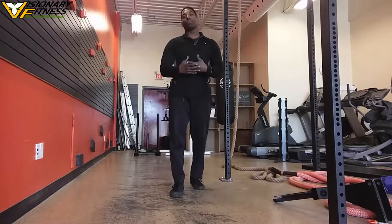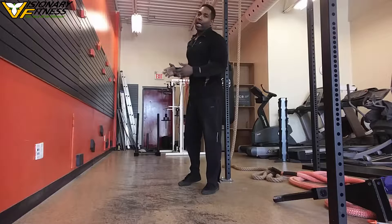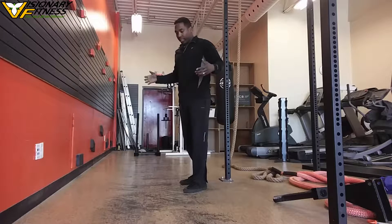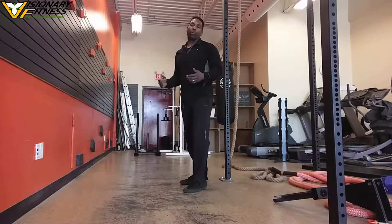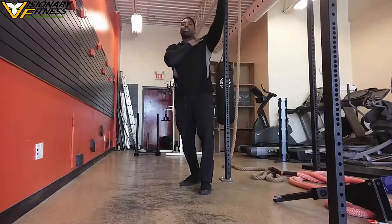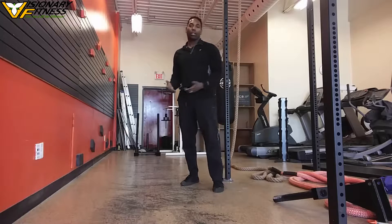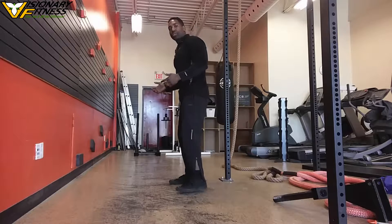We're going to be doing a mobilization drill that will work on targeting the muscles of your hips and your lower body, but also the extensors of your back, and work on a little bit of shoulder flexion, which is always a good thing for our lifestyle.